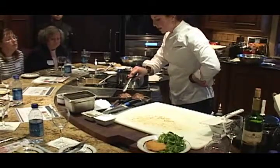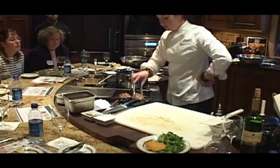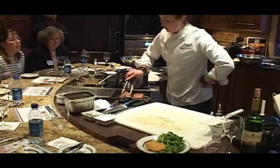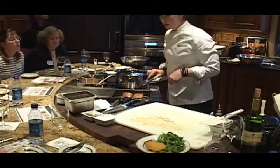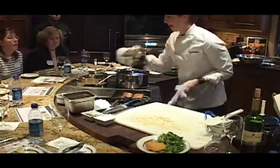You can see just a little bit of fluid coming out of the beef — that's a good thing. I'm going to go ahead and turn them over and seal them back up.